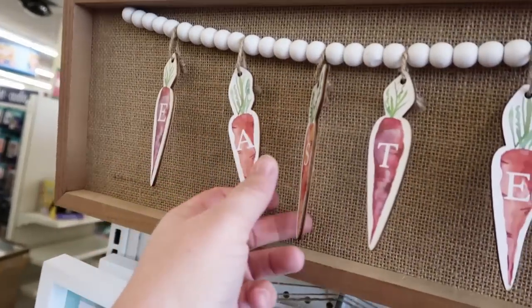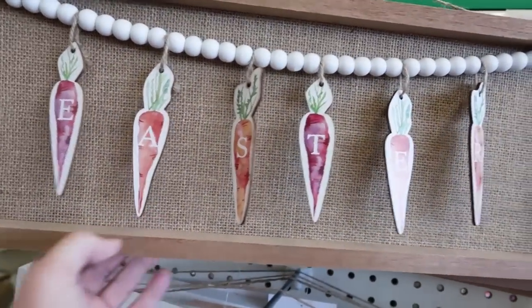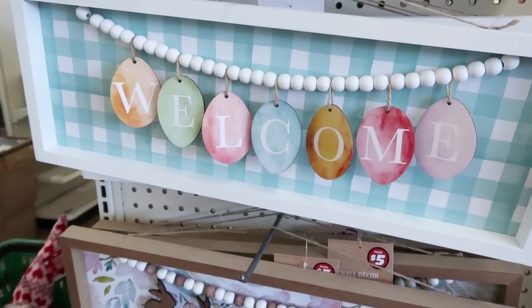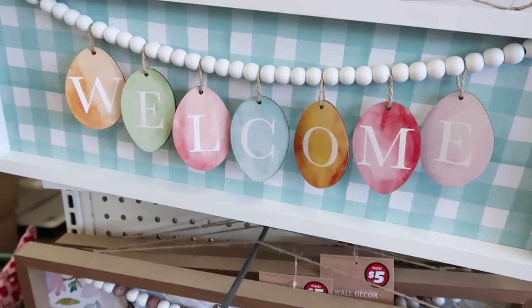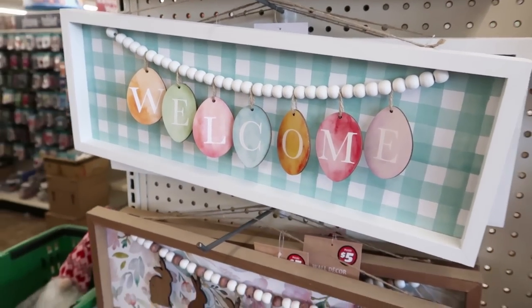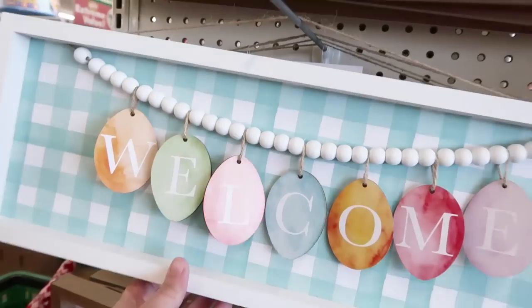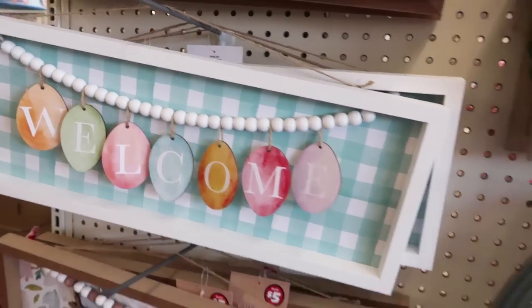Just walked into Dollar Tree, and guess what they have? All of their Easter stuff. I don't know why it's out so early, but let's take a peek at all the new stuff. If you are new here, I love blue and white so much — I just think it's so beautiful. Look at how cute this is. I definitely want that one.